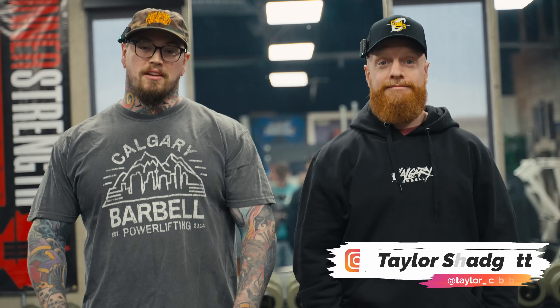Welcome back to Calgary Barbell everybody. Today we are here with the one and only Mr. Taylor Shadgett, and today Taylor's going to take us through his powerlifting warm-up — about four or five years in the making. Anyways, Taylor's got a great powerlifting warm-up and he's going to take us through it. What are we starting with today, Taylor?